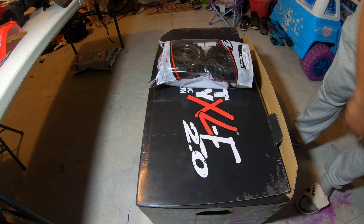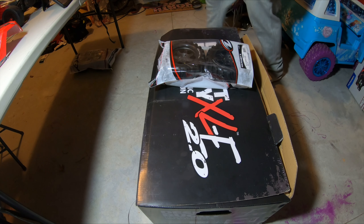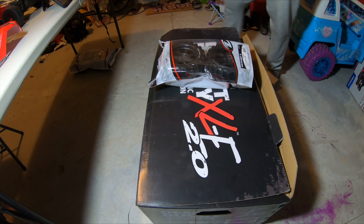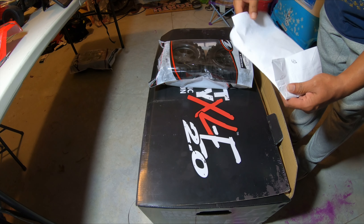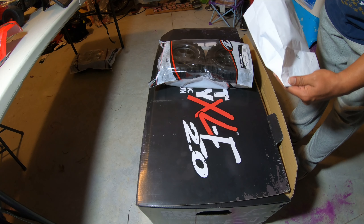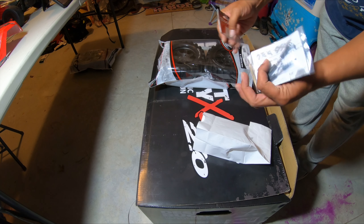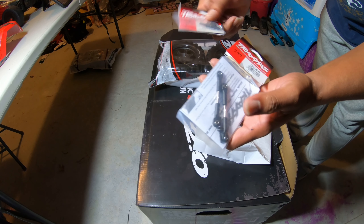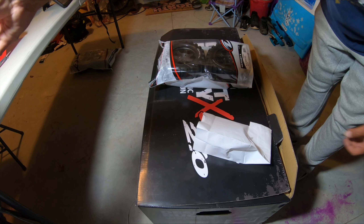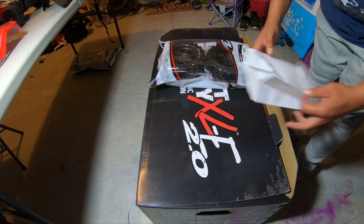I also have some parts to fix my Traxxas - the VR46 rally. I broke the little links in the back so I gotta replace those. That's not really a big deal, I wasn't gonna put that on the video but I said might as well.